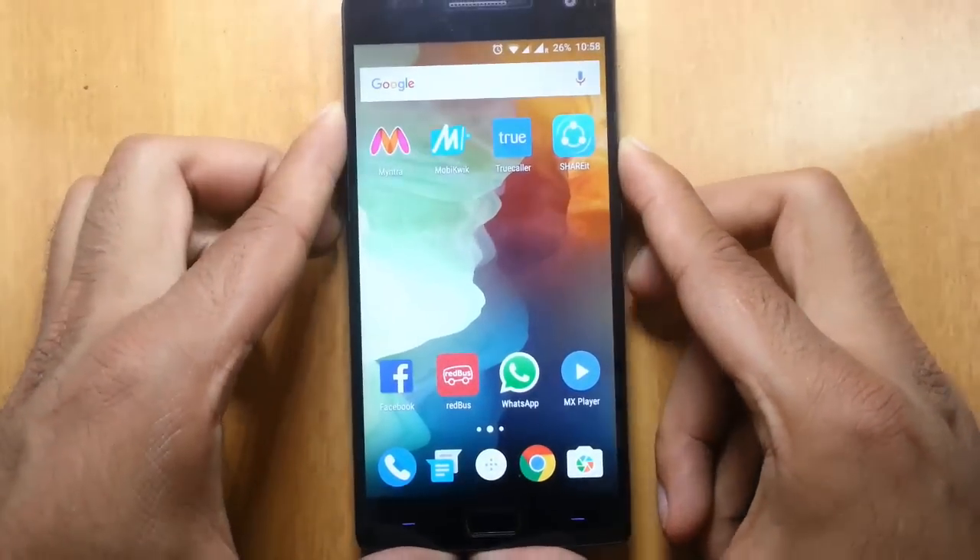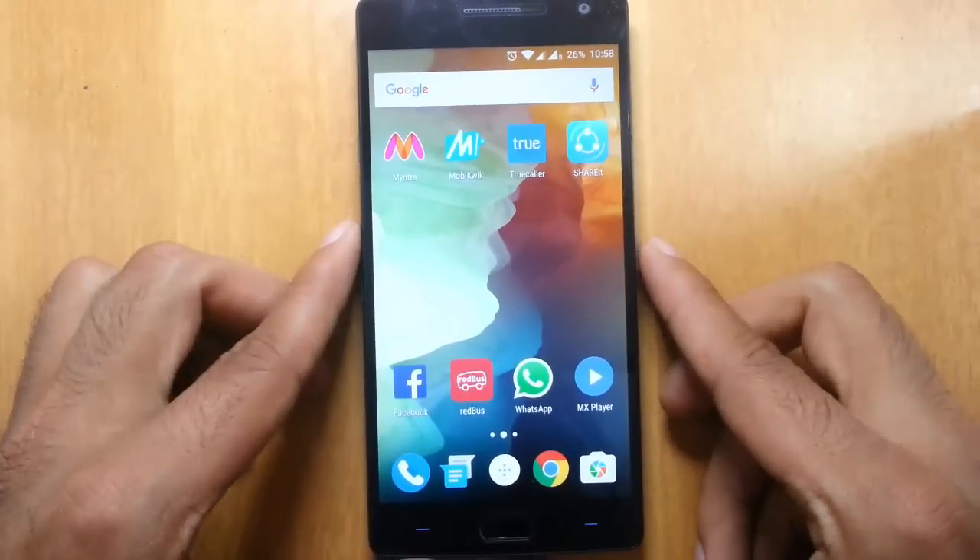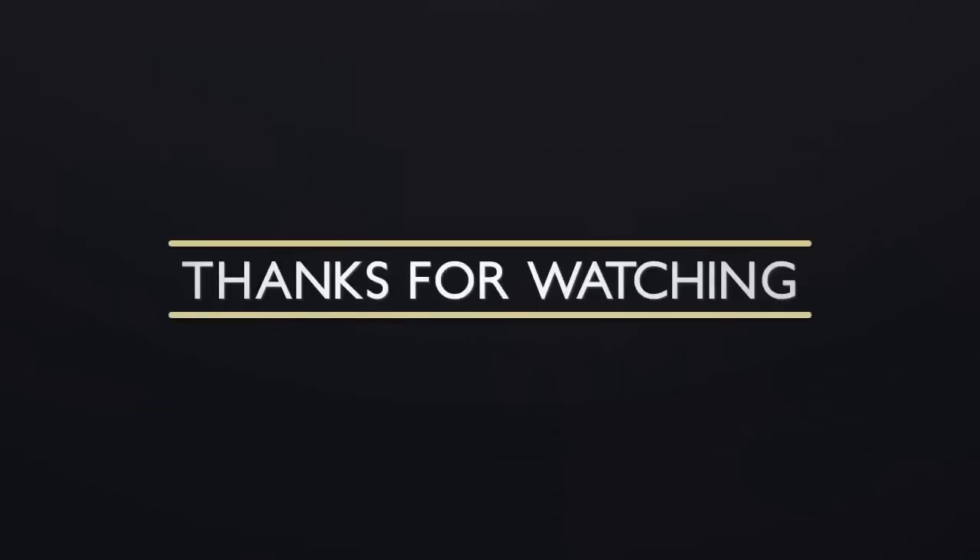I hope you enjoyed this video. That's it guys, thanks for watching. Subscribe for more videos.